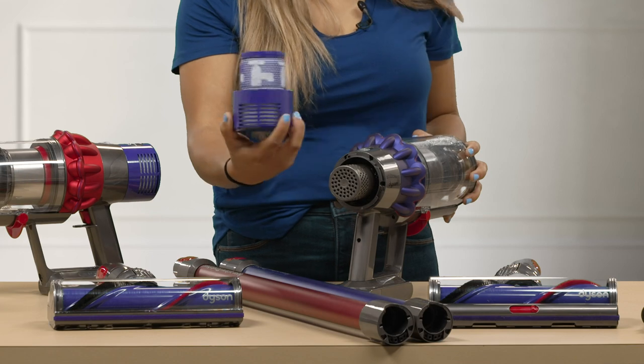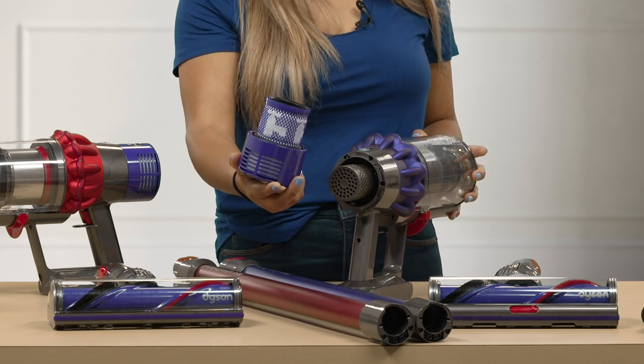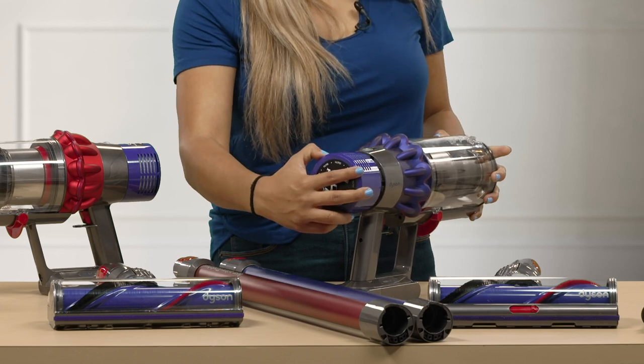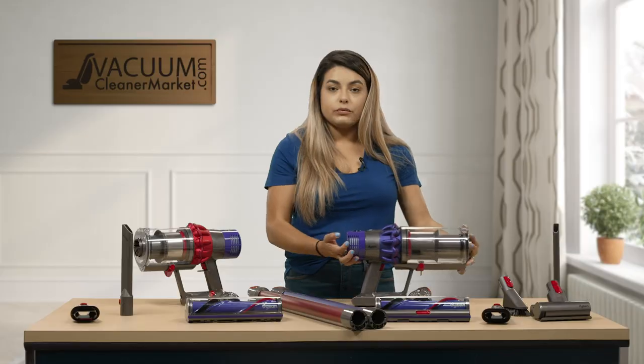You wash the filter and then wait — we recommend 24 to 48 hours for it to dry. We also recommend replacing it every six months. Then you just twist it back on.